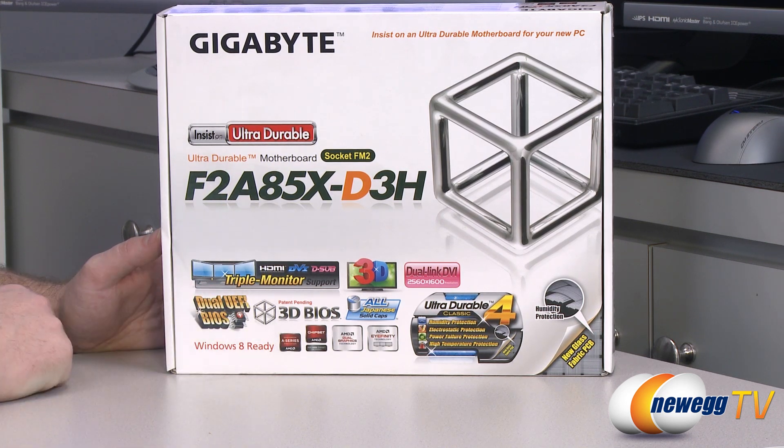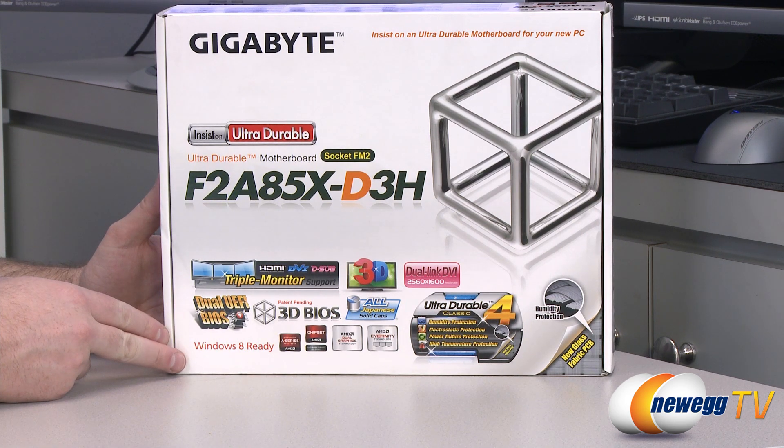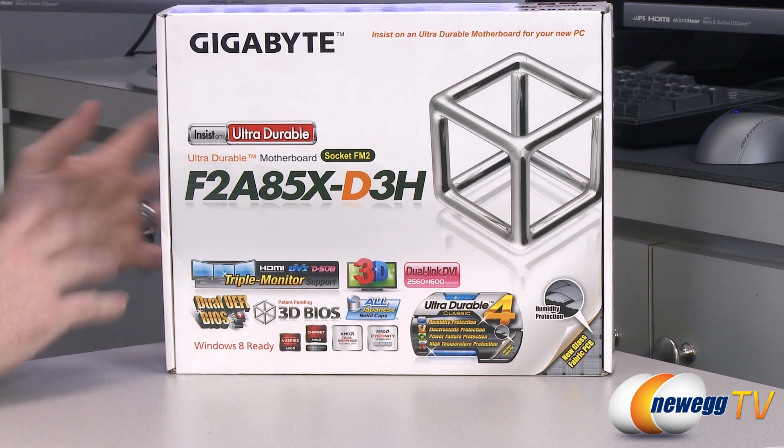It's also a 3D BIOS, which gives you a graphical representation of the motherboard when you go into the BIOS and you can use that to determine what's what. You can also go into advanced mode if you're more old-school and want that kind of traditional layout.